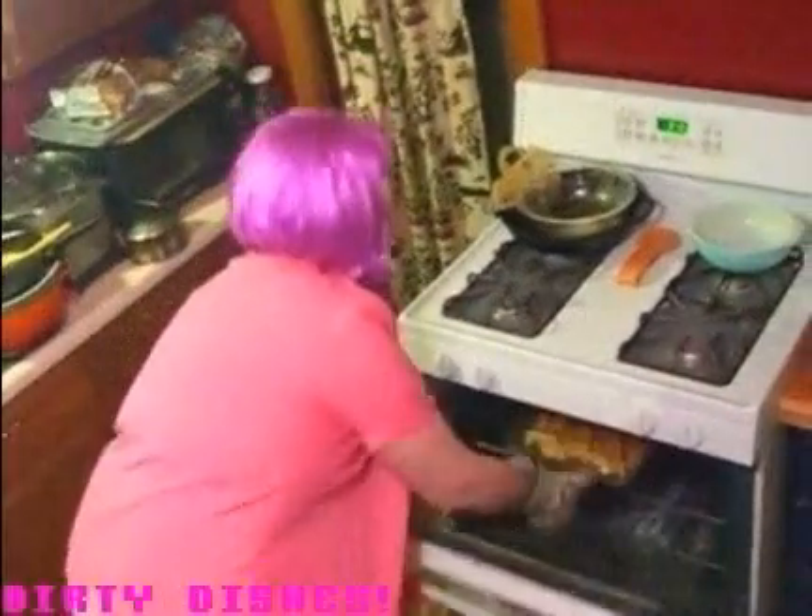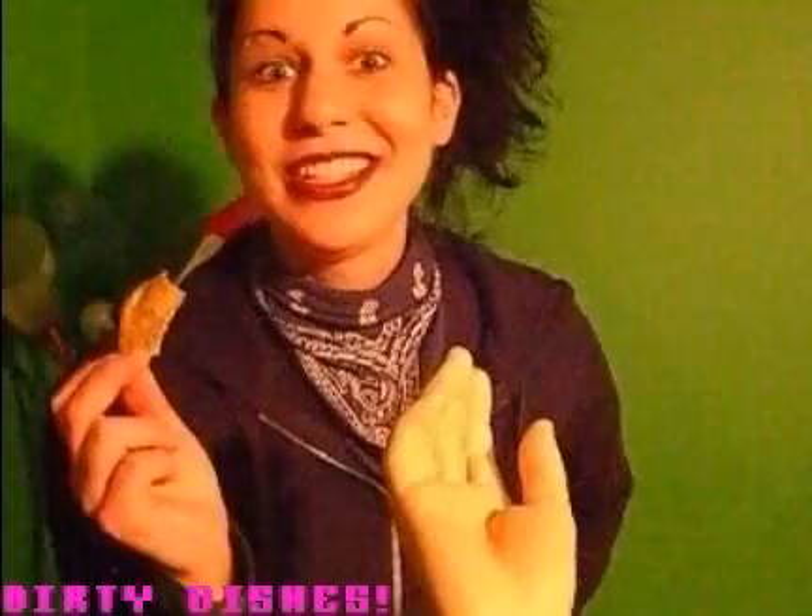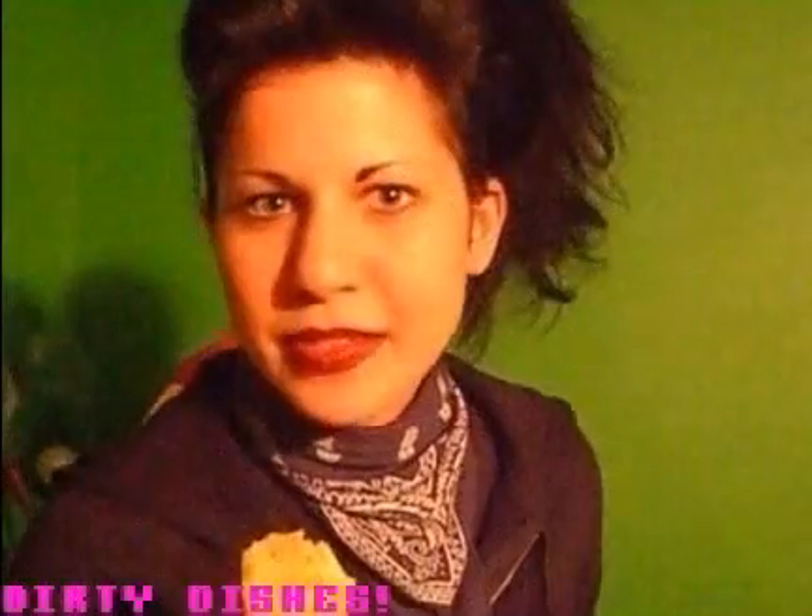They're done! Come and get 'em, boys! This is so good! Can I have some more? Thanks, Dirty Dishes! You saved my life!